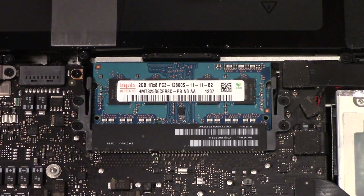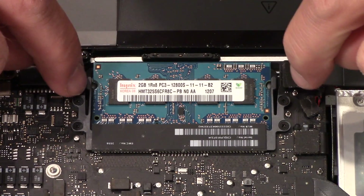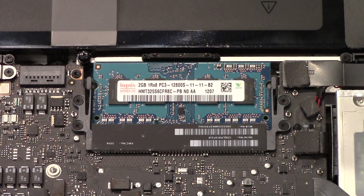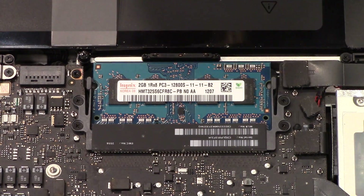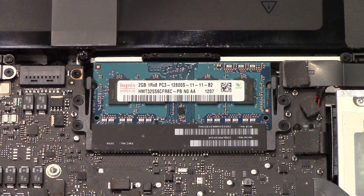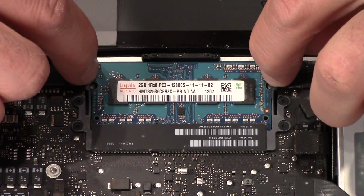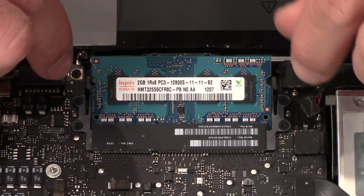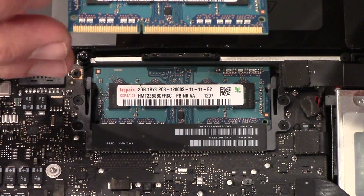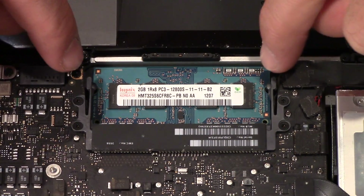Here we go — this is held in with these little clips here. I can see that if I pull them out the chip is gonna flip up. Let me just touch some metal here — I'll touch this lamp. I want to make sure that I don't have any electric charge in me because I don't want to risk ruining any of these.